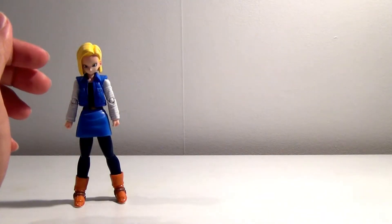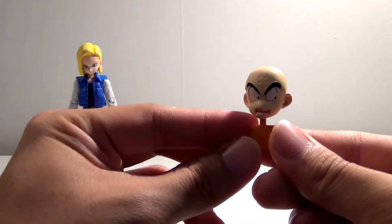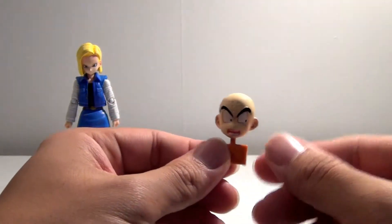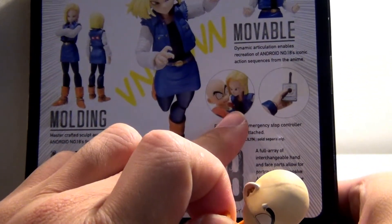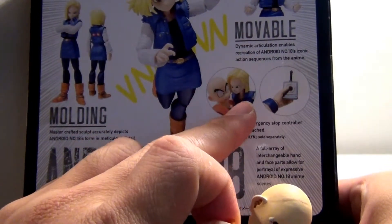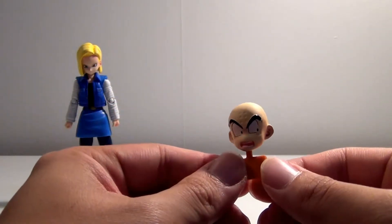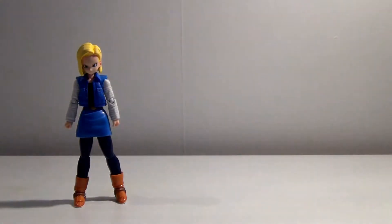She comes with a ton of accessories, which makes this collector a very happy camper. One of the accessories is a Krillin head face. It's included so you can re-enact the scene where Krillin and Android 18 are super close to each other. This was not one of the faces you could get with the Krillin figure, so they've included it here, which is quite nice. The sculpting, once again, is spot on.